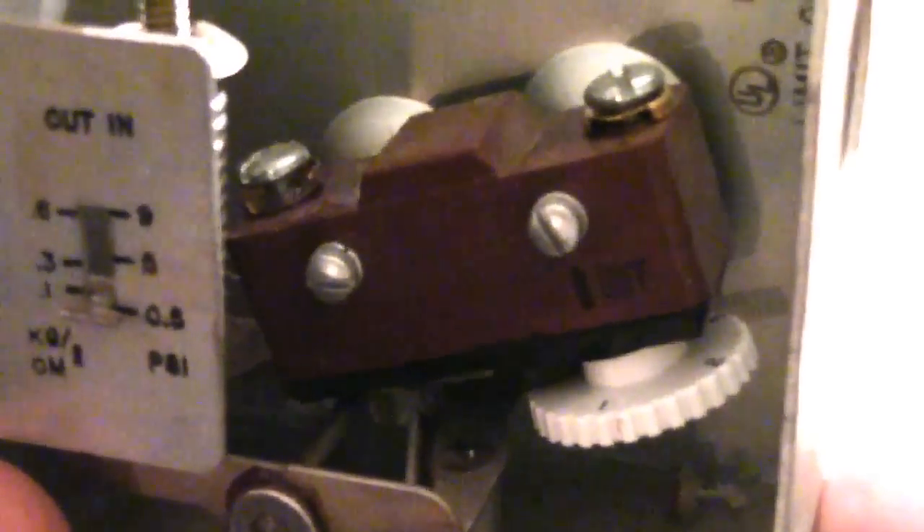At this setting my boiler still made it up to almost four PSI, but if I put a gauge at the furthest radiator it would probably read one and a half to two PSI. Everything's working great so I'm going to leave that alone. If anyone out there knows better than me, feel free to put some comments down below. Let me just show you in its static condition.